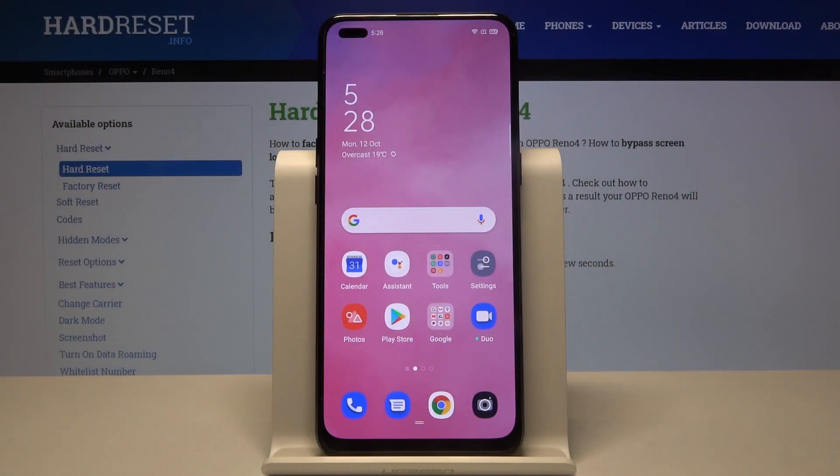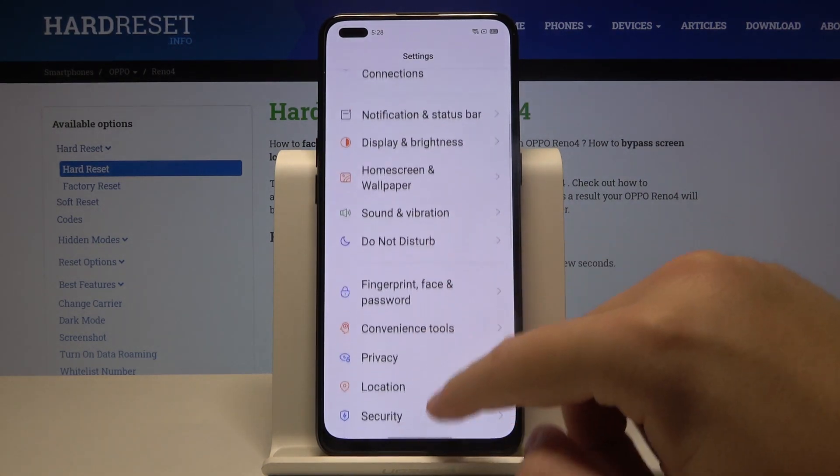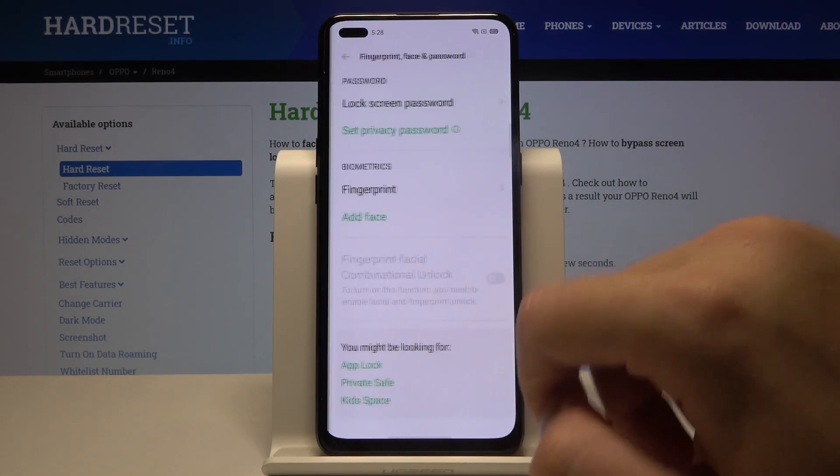Welcome. If you want to set up screen lock in your Oppo Arena 4, let's go to the settings, then just scroll down and click on the fingerprint, face and password.